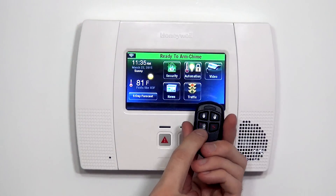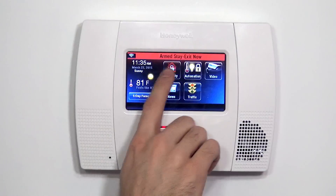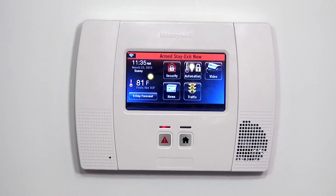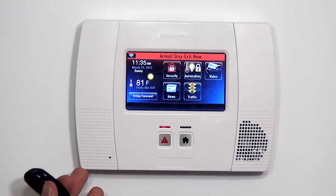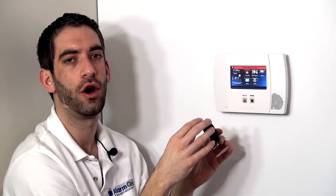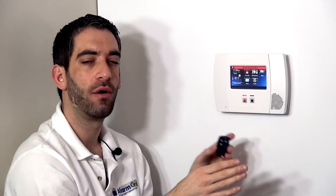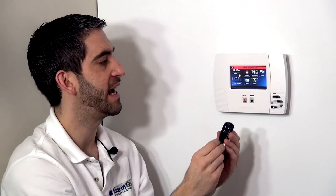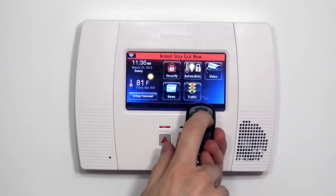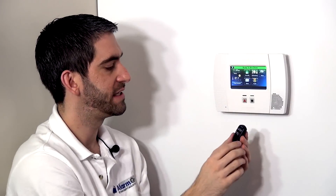We can also show you the arm stay button works. Armed stay, exit now. In stay mode, they're still giving you an exit delay in case some members of the family are going to exit and some are going to stay in the home. Some people assume arm stay puts it into full alarm mode right away — it doesn't; you still have your exit delay. However, you'll notice it's not beeping at us to warn us to get out, because they know some people might still be in the home, and it would be annoying to have it beeping for the full 60 seconds. We go ahead and disarm, and we're back to ready to arm and system normal.